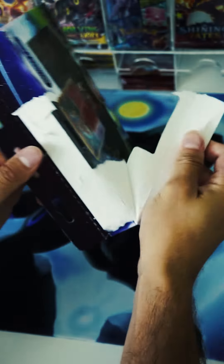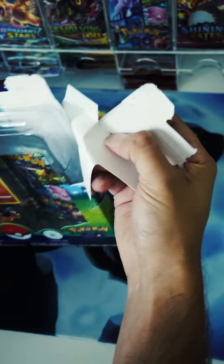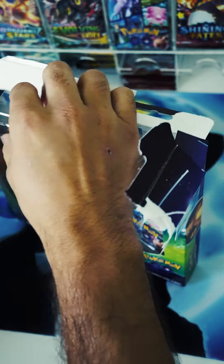This is my first time actually opening up one of these little promo boxes, so I'm excited to get right into it. Hopefully it gives me some good luck. I'm a huge Charmander fan, so the pin and the promo card are going straight into my collection.